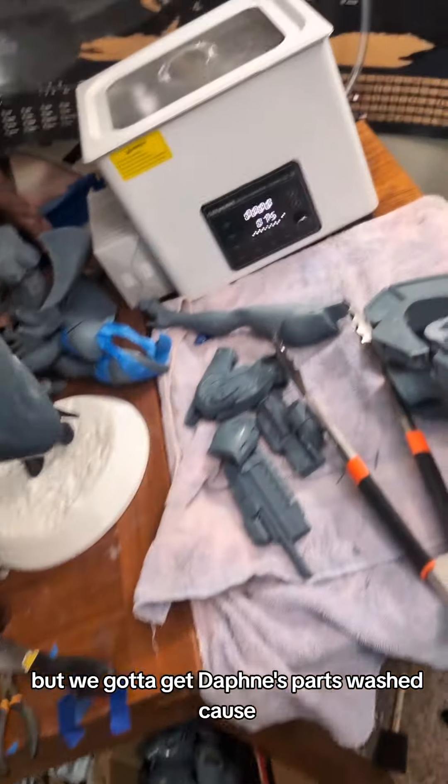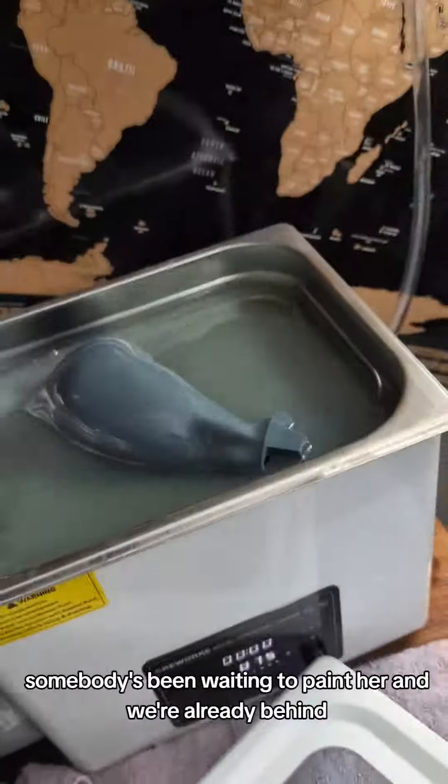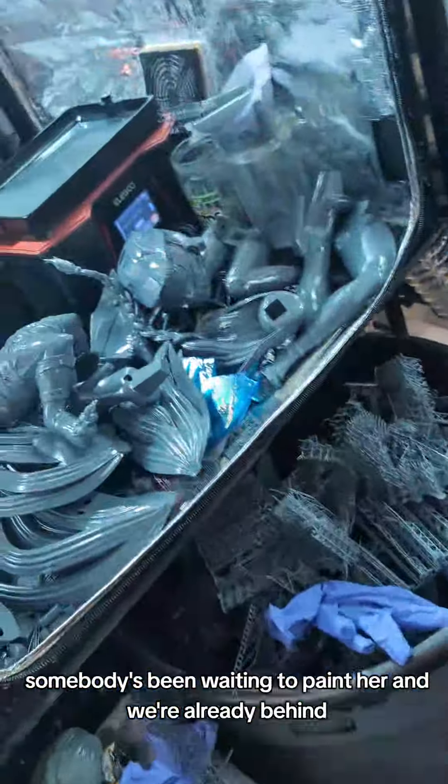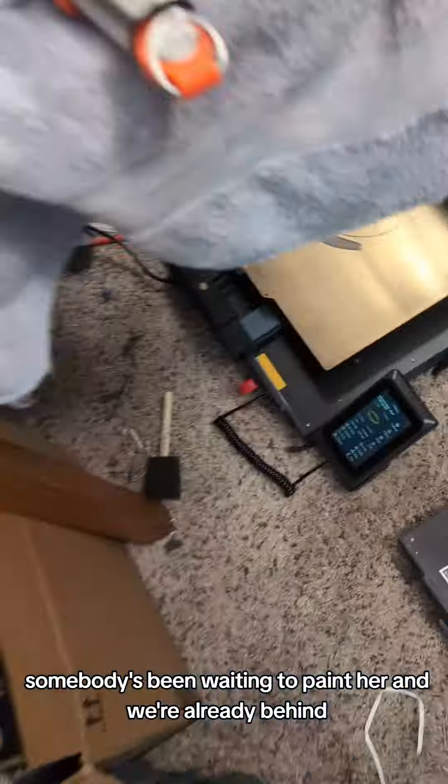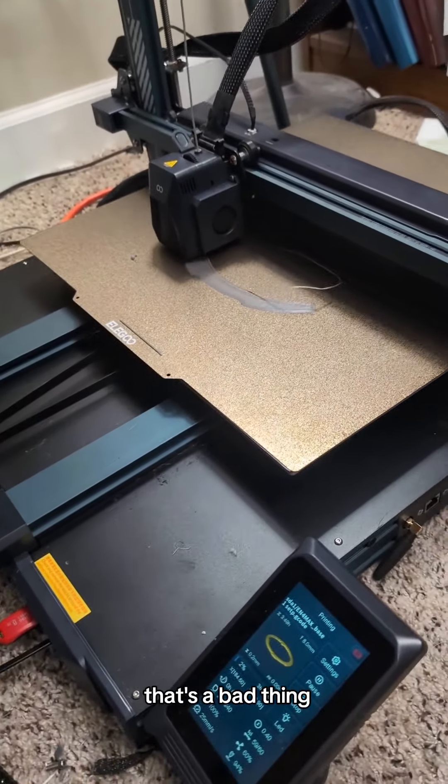But we got to get Daphne's parts washed, because somebody's been waiting to paint her and we're already behind. That's not good — that's a bad thing.